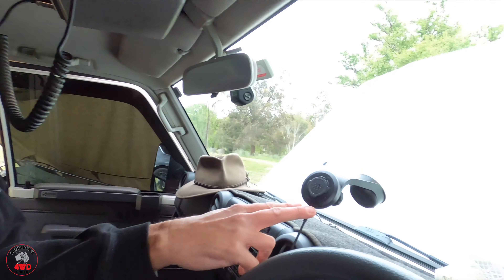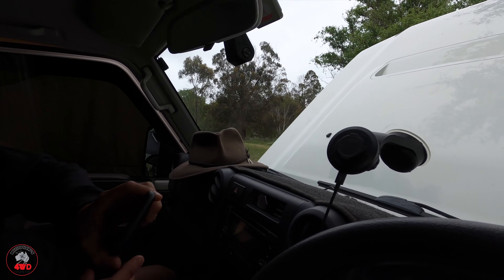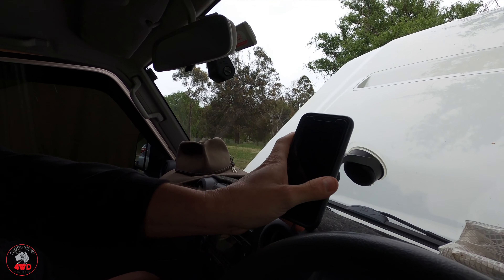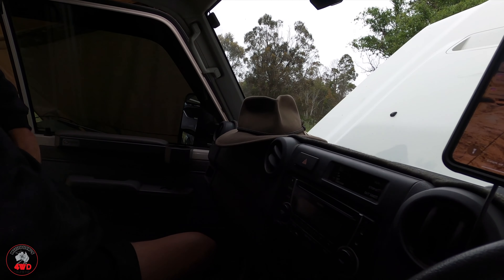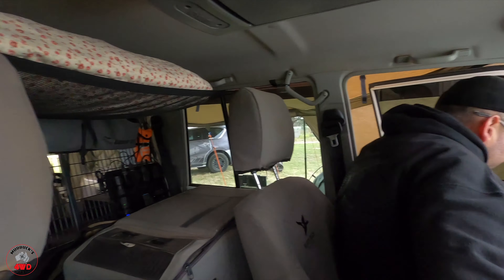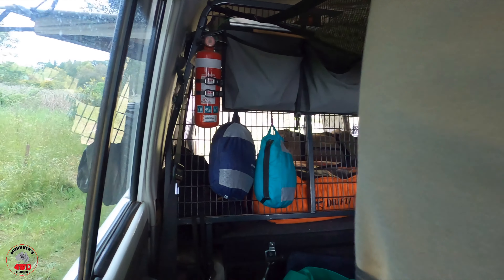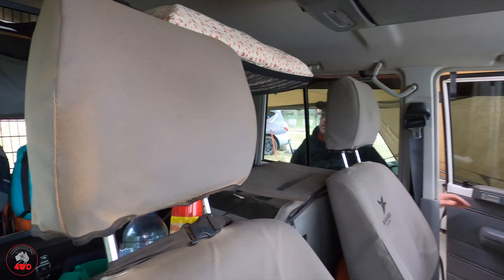I've got a Quad Lock for my phone — it just sits up there and locks in. When you lock it in, it starts charging wirelessly. That looks like pretty well the whole interior. And there's a fire extinguisher up the back we didn't talk about before.